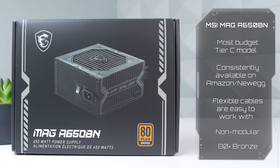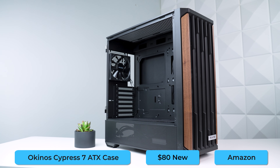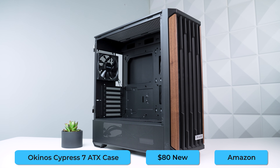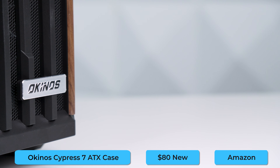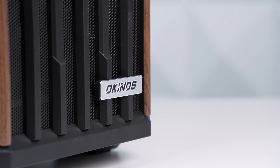Powering everything is the MSI Mag A650BM, which I feel like I talk about in every video. One thing I've never talked about though is this case, and honestly this was part of the main inspiration for this build. I've been talking about the Okonos brand for a few weeks now, and it seems like everyone is picking up on that trend.